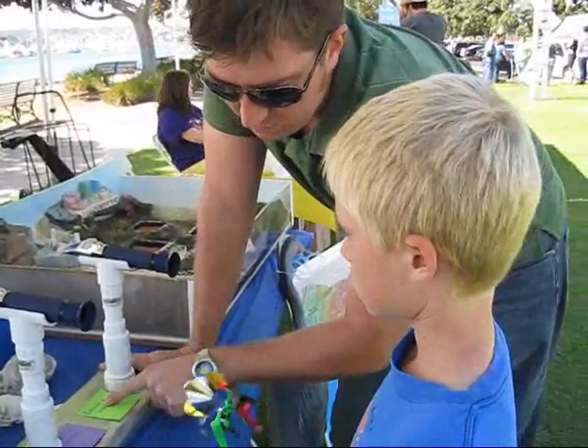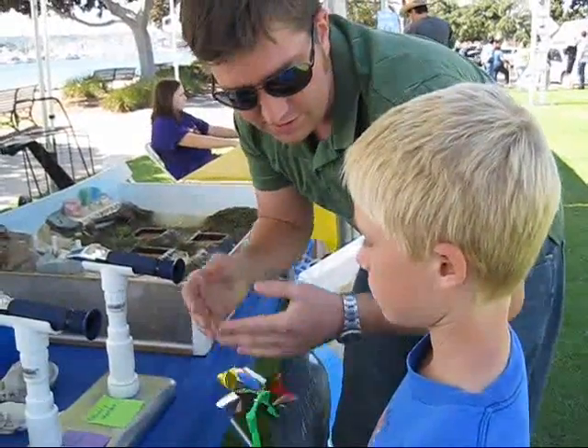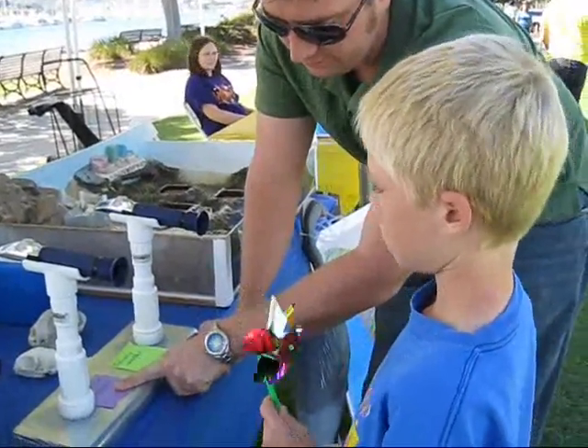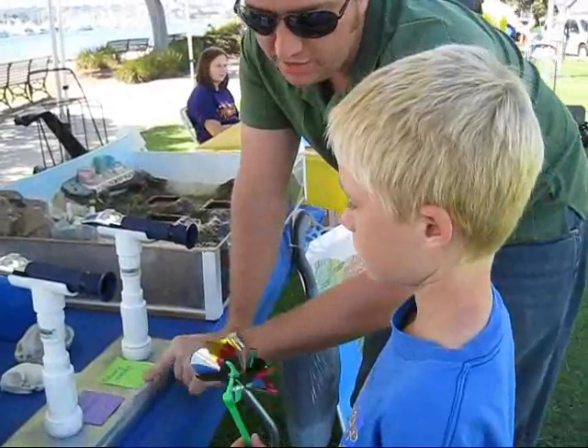Estuary water is a mixture — that means it's two things together: fresh water and ocean water. And we call that brackish water.